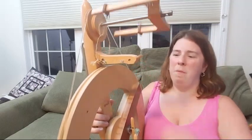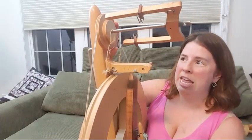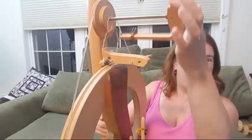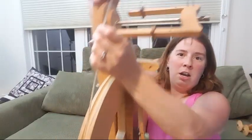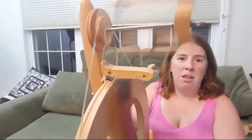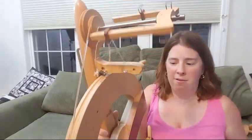It came with two larger whorls. What the whorls do is they set the ratio of however many times you spin the wheel to how quickly this part spins. The smaller the radius on the whorl, the faster the spinning you will get. So when you want to use a thinner yarn, you want to use as small a whorl as possible.